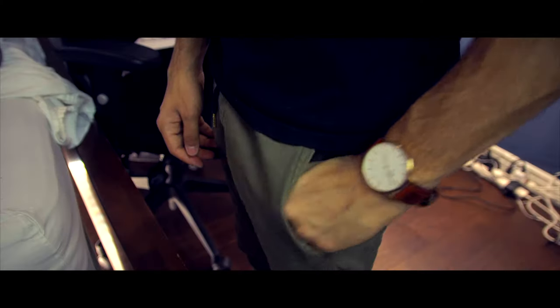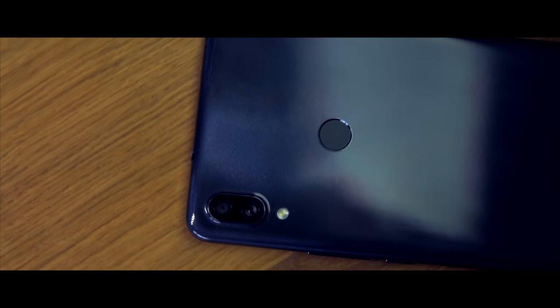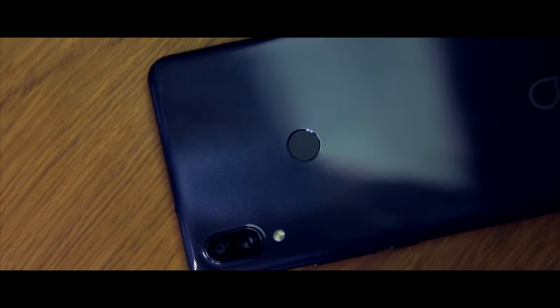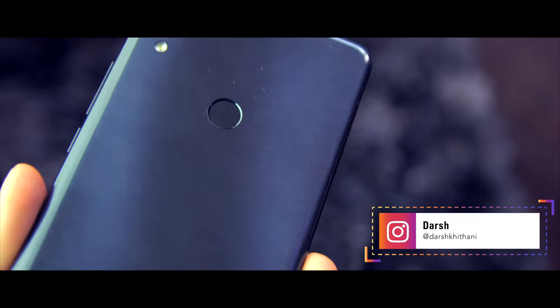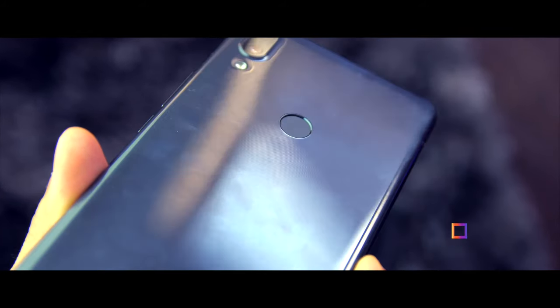Moving into the first topic — design. This is the elegant black edition, and it is probably the most elegant fingerprint magnet I have ever seen. On the back there is a fingerprint sensor, and because the phone is really large — it is a 6.7-inch display on the front with two huge bezels — finding the fingerprint sensor with my somewhat mediocre-sized hands is decently hard, and I end up smudging the entire back of the phone.